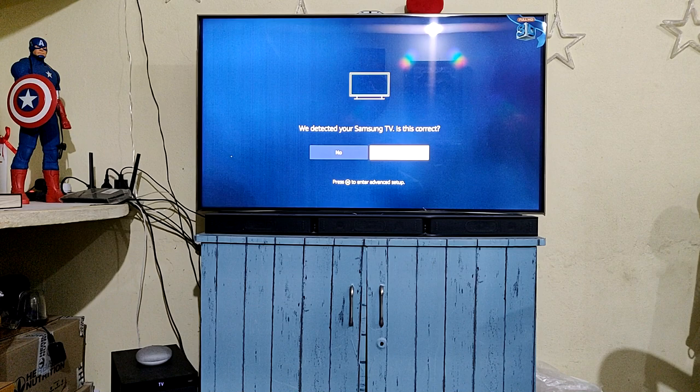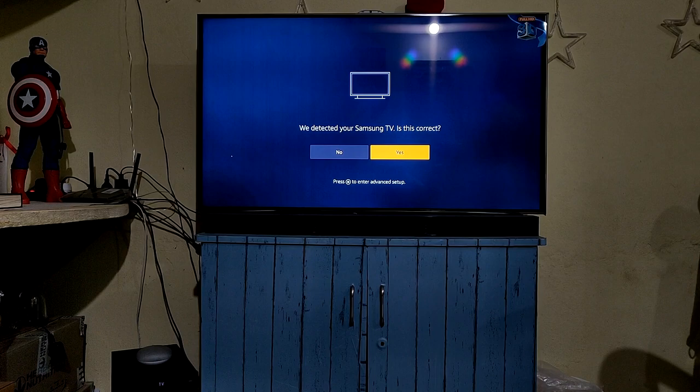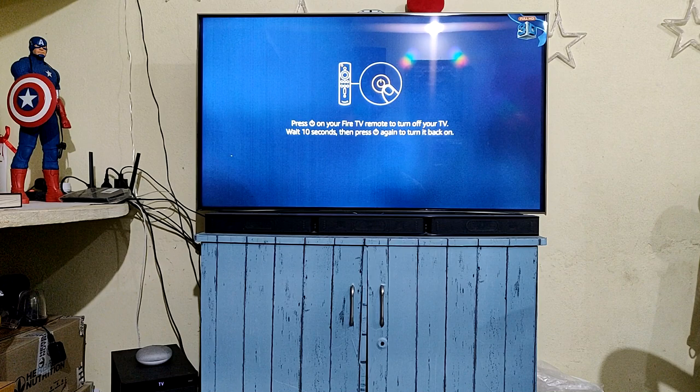It's taking some time — please wait while it prepares your remote for setup. It will store information about the TV on the remote. It has detected my TV as a Samsung TV and is asking whether to connect it or not. I'll click Yes.